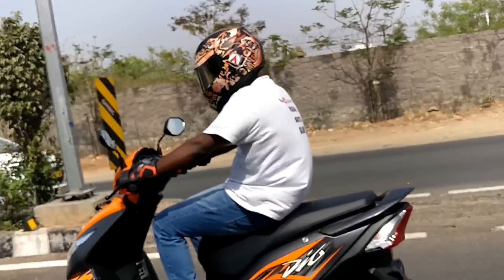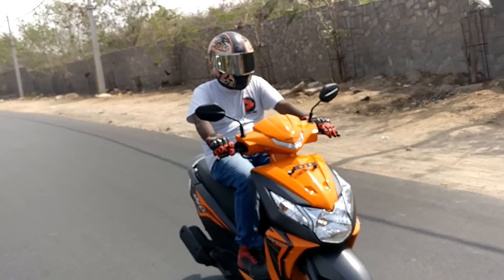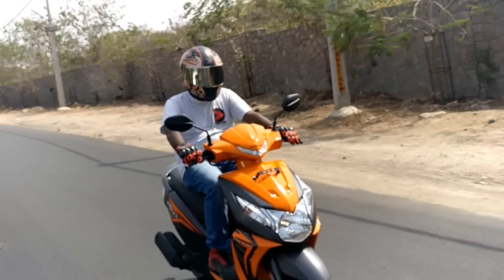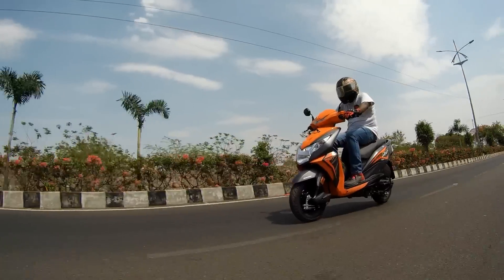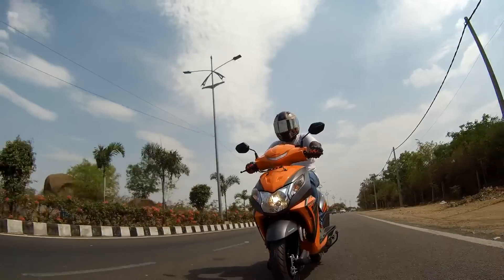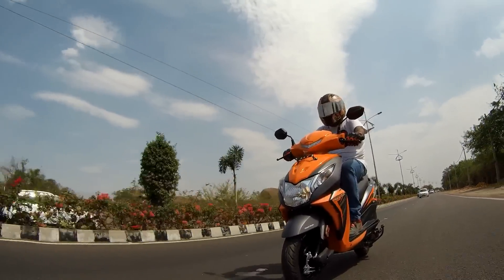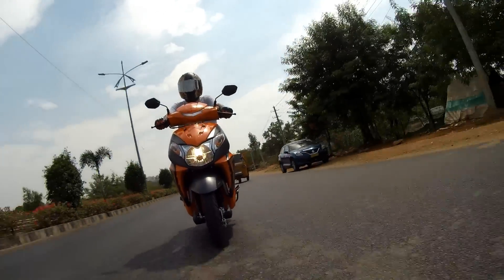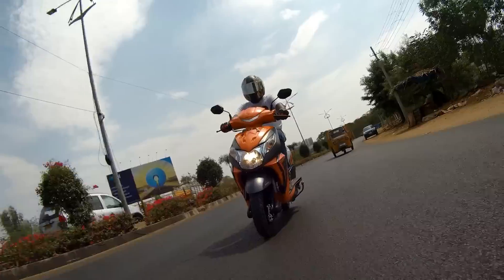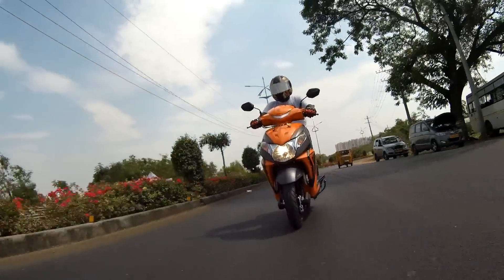Secondly, the Dio also gets the AHO — Always Headlamp On — function, which has been made mandatory for all new vehicles by the government from this year onwards. This means the headlamp turns on the moment you start the bike and there is no light switch to turn it off. You can however switch between high beam and low beam with a control switch. AHO is a safety feature that enhances your visibility to oncoming traffic in foggy and rainy conditions where visibility is hampered to some degree.